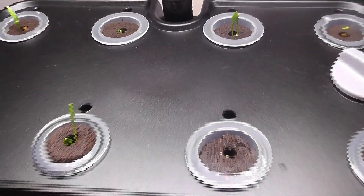Day 11 — I see seedlings in 1 more pod, so now I have seedlings in 7 pods. Just 1 more to go. This is really wonderful and it already exceeded my expectations.